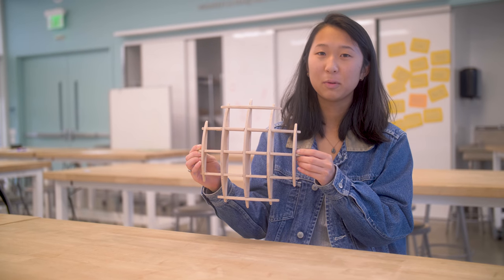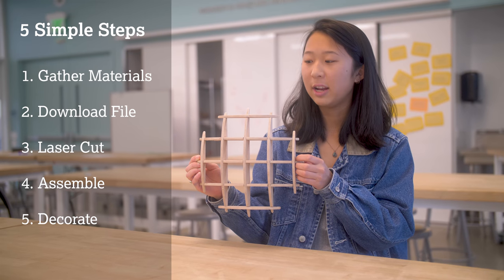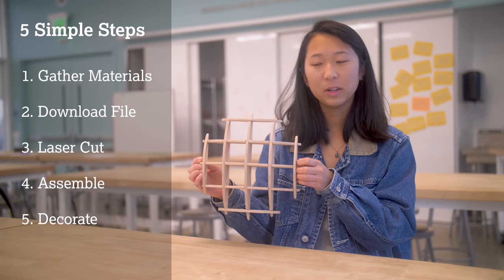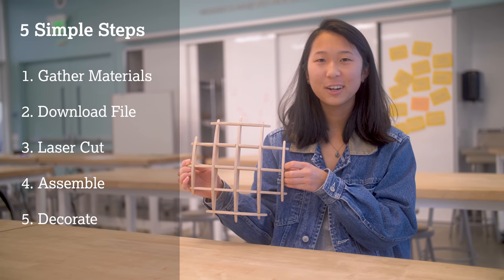Building it is a really simple process — it's just five steps. First you gather all of your materials, then you can download the vector file which we've included in the link in the description below. Then you laser cut it, assemble it, and then decorate it and hang it up in your apartment. So let's get started.